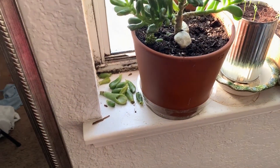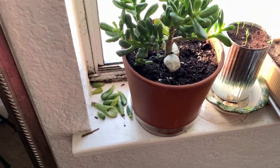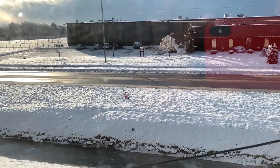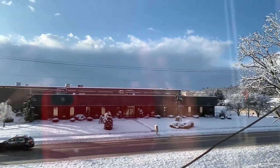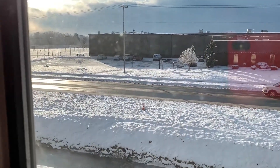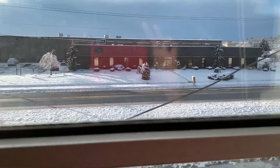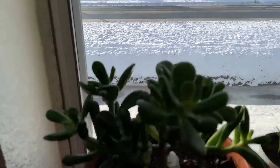Hello guys, welcome to the first video of this channel, Garden Noob. As you can see, we've had a lot of snow recently. I'm in the middle of winter, in zone 6b — I live in Pennsylvania. Here are the trees and plants I have right now.